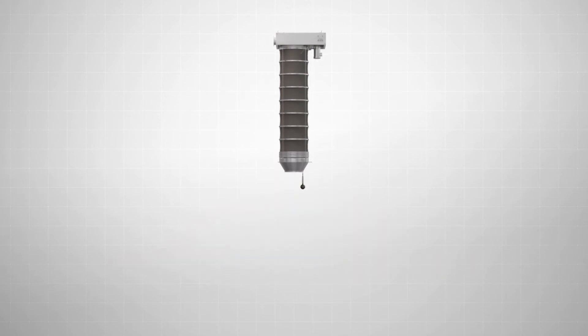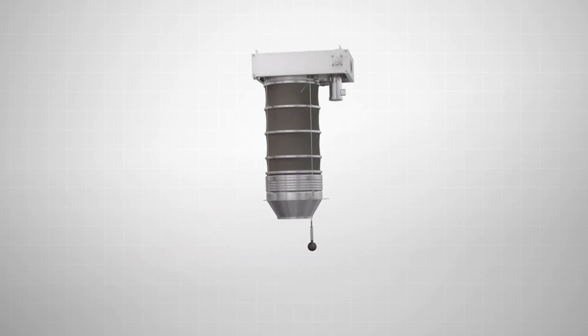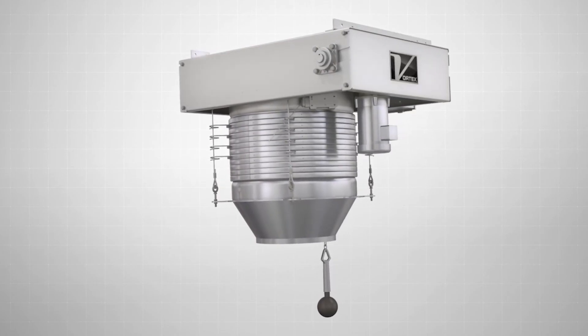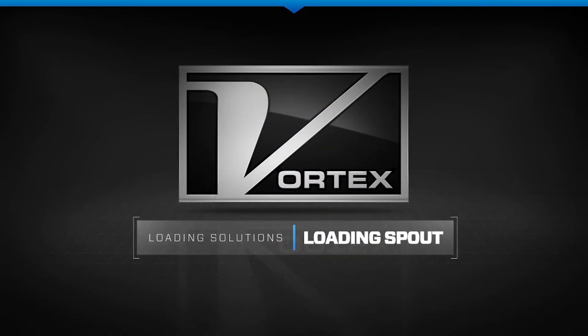Available in standard and custom configurations, the Vortex Loading Spout is the ideal spout solution for your loading requirements.